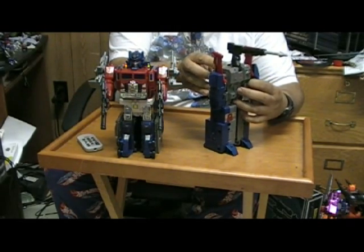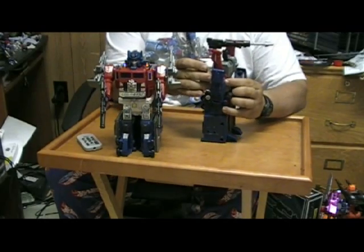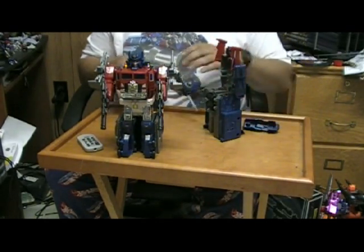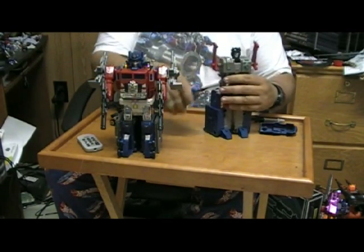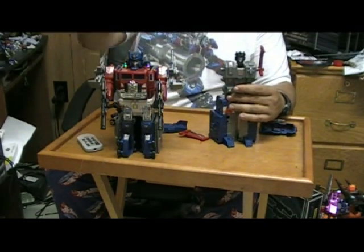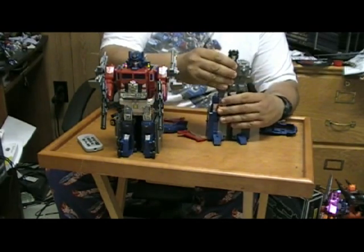But in Master Force they had something even better than Power Master Prime or Super Jin Rai — they had God Jin Rai, which is the combination of Jin Rai / Super Jin Rai and God Magnus / God Bomber.